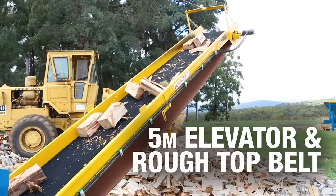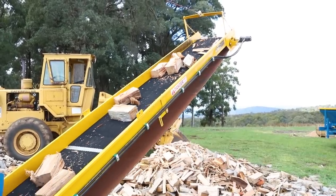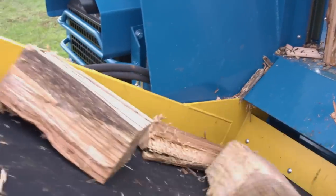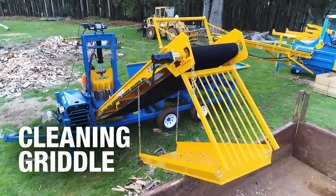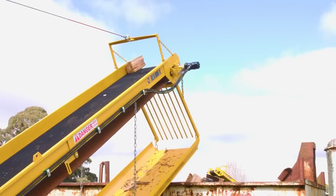The Rex 600X is fitted with a 5-metre fold-out elevator and rough-top belt as standard. From the splitting blade, split timber is dropped onto the elevator for discharge to delivery trucks or to a stockpile. The split timber passes over a cleaning griddle to separate most of the fines and debris from the split timber pieces.